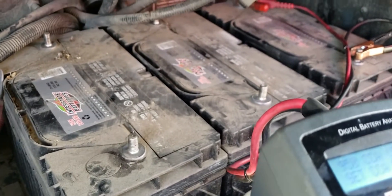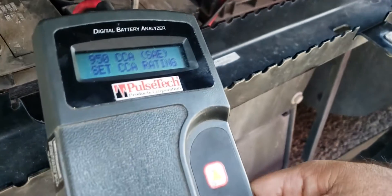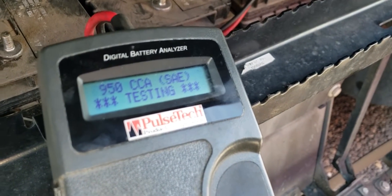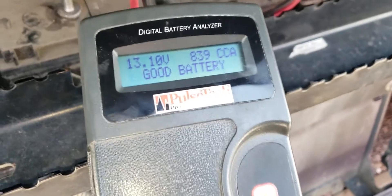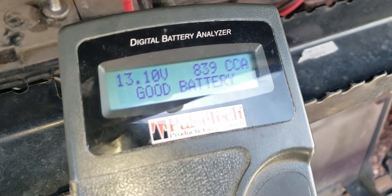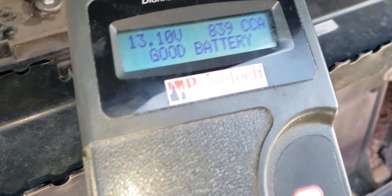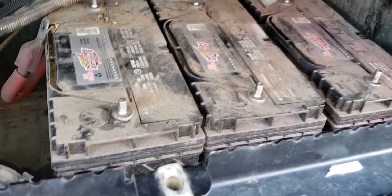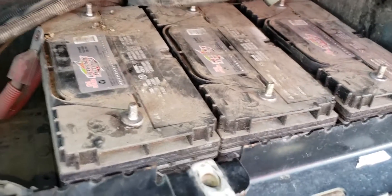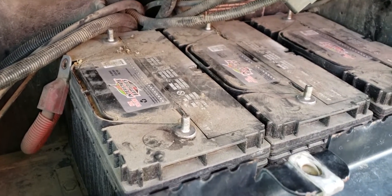Even though it says it needs to be replaced, you can still use it for a couple more months or keep checking it before it gets too low. The last battery came out to be good - it's showing 839 cold cranking amps out of 950, so that one's a good battery and we're going to keep it. We're just going to be replacing the two bad batteries to make sure we don't have problems anymore. And that's how you check a battery on a semi truck.